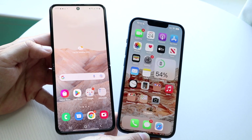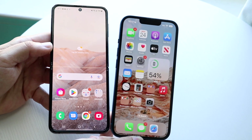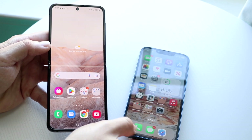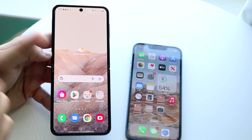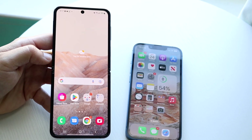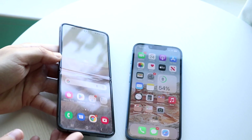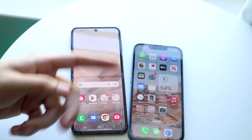Now let's go into a speed comparison between both of these phones. The iPhone 13 has the Apple A15 Bionic chip inside with 4GB of RAM. The Galaxy Z Flip 4 has the Qualcomm Snapdragon 8 Plus Gen 1 chipset with 8GB of RAM on all available models. Let's see which one is the fastest.